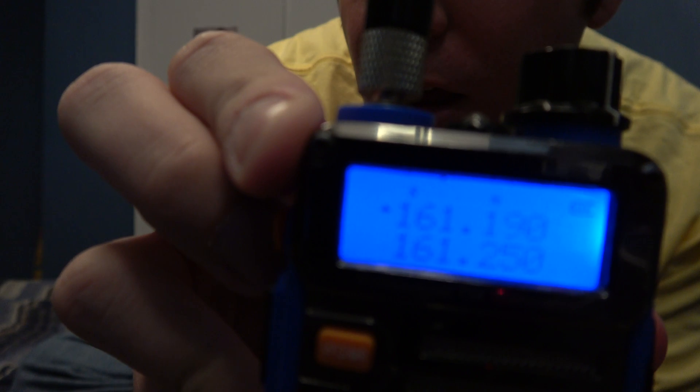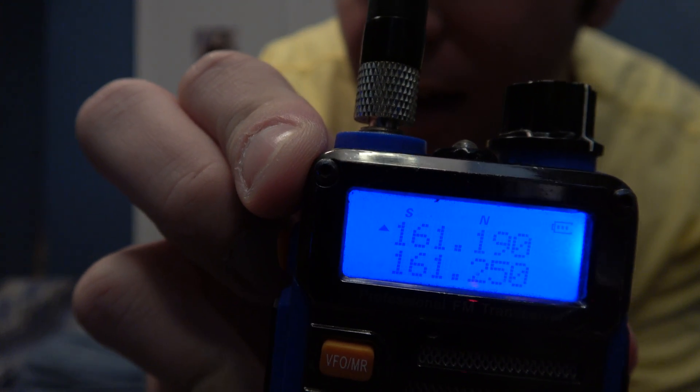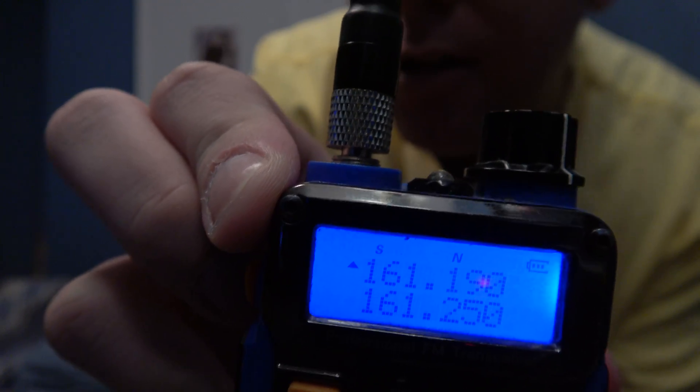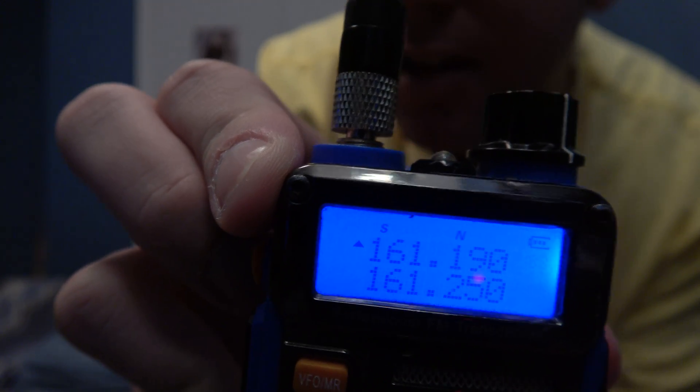Here — Menu. See the N there? Right above the 1 and 190, so you're in narrowband.